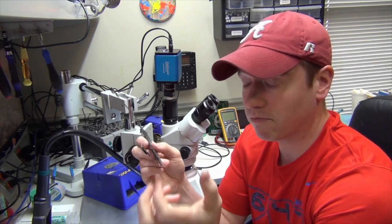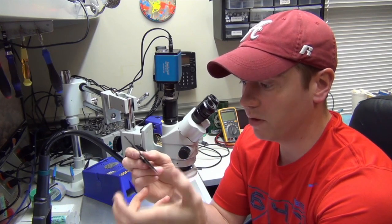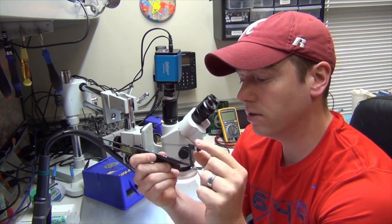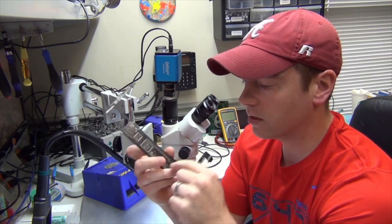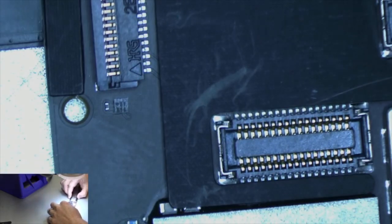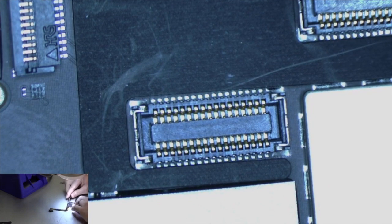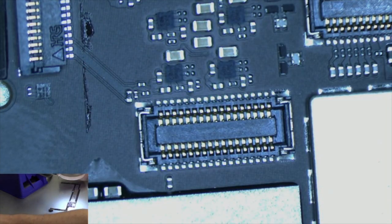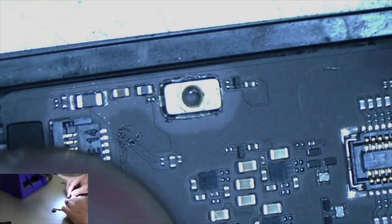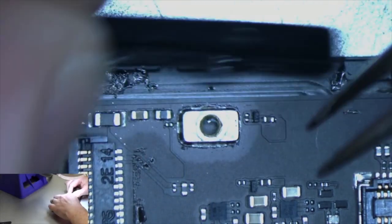In doing this repair there are a couple of things you have to be careful about, because you can pretty much demolish your board and it will be trash thereafter. The first thing is when removing the dock connector, we have to remove some tape that's covering the socket as well as some plastic piece here. I'll move the camera down so you can see. This plastic strip here is actually connected to the dock cable.